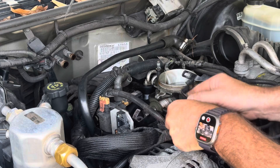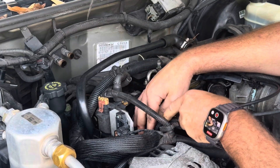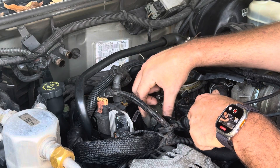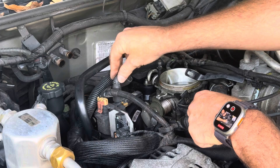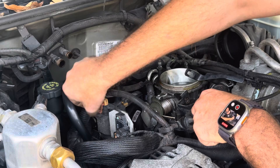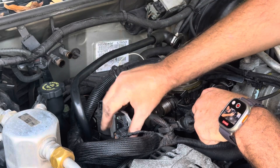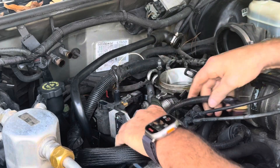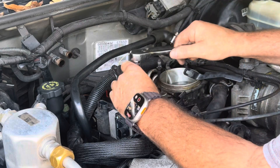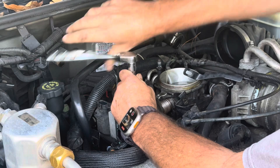Now we're going to remove the brackets — slide them back out of the way. You do not have to completely remove the throttle cable or the cruise control cable; you just need to slip them back out of the way. Remove your coil wire, your coil power wire, and also your ignition module wire. Slip those back out of the way, and your coil is ready to come out once you take out the two 10-millimeter bolts that are holding the coil down.